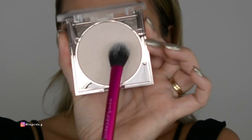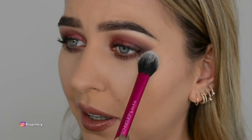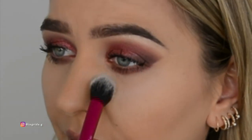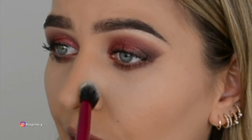Without any further ado, I think we should just test it out because I have my foundation on already and I really need to set it before it dries out. I'm taking the Real Techniques setting brush, going to gently tap under the eyes and kind of press the powder in.